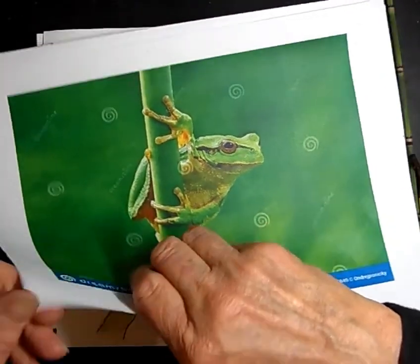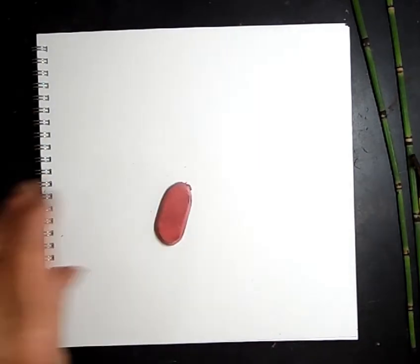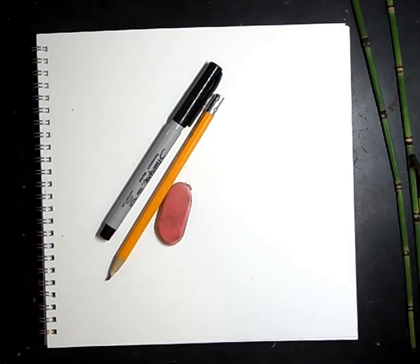Go get your supplies for doing this drawing. What you're going to need is an eraser, a pencil, and a Sharpie if you have it. I'm going to be using a charcoal pencil.